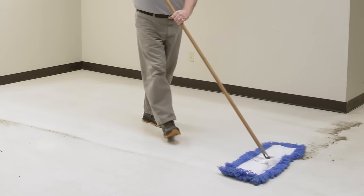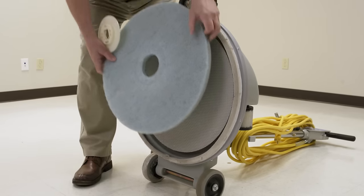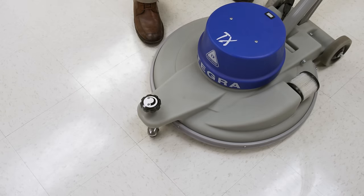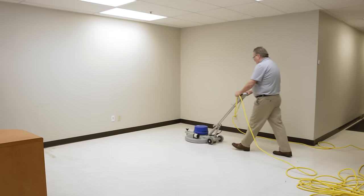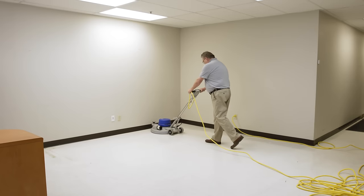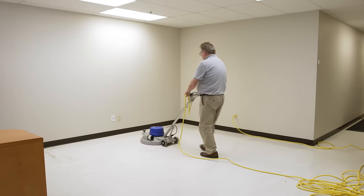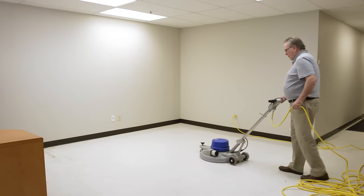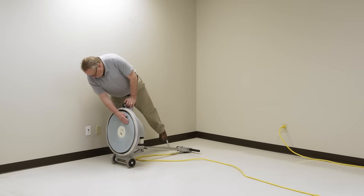Always start with a floor that's been dust mopped and damp mopped. Mount the burnishing pad to the burnisher and adjust the pad pressure. Move the machine over the area in a forward and backward motion, overlapping each pass to ensure even coverage. Repeat until the entire work area is completed. Change the pad as it becomes loaded with floor finish and soil.